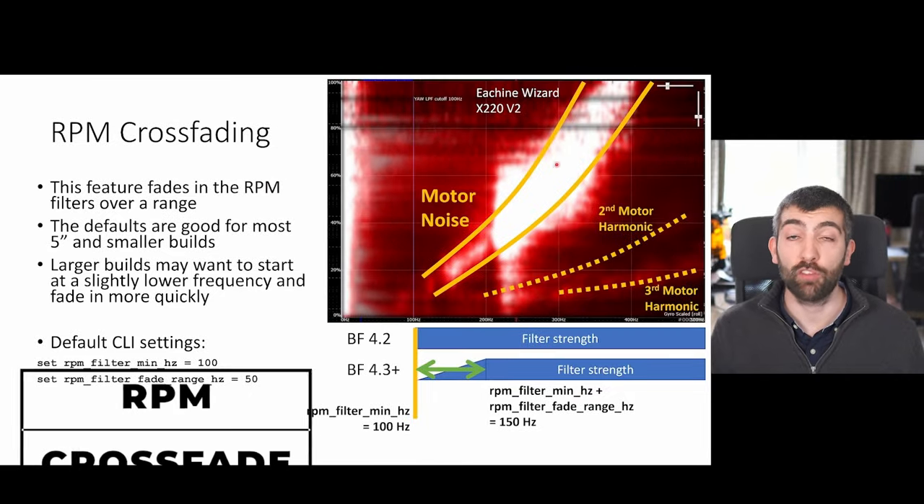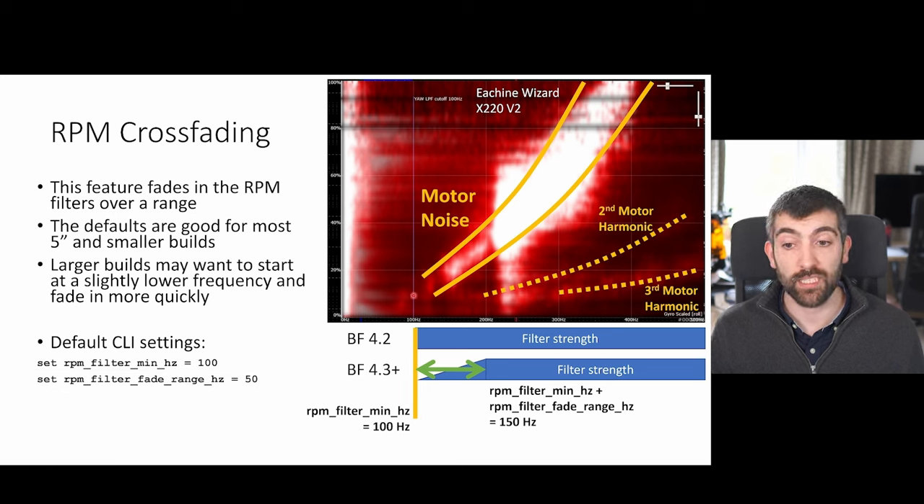Looking carefully at a plot of motor noise, you can see that motor noise doesn't extend all the way down to zero Hz — in this case it finishes at about 150 Hz. In Betaflight 4.3 the devs implemented RPM filter crossfading, which fades the RPM filters in over a range of frequencies. With an RPM filter minimum of 100 Hz and a fade range of 50, the filters fade in between 100 and 150 Hz, reaching full strength at 150 Hz. You can take advantage of this by looking at your log and seeing where your motor noise starts to become apparent.